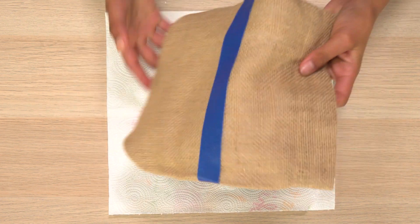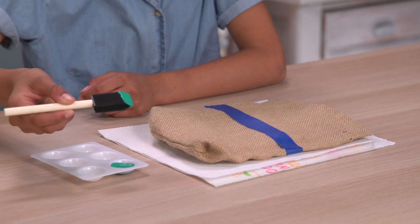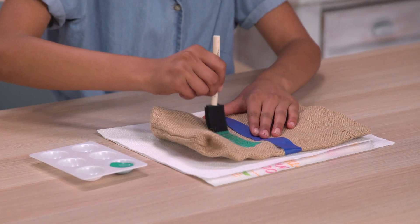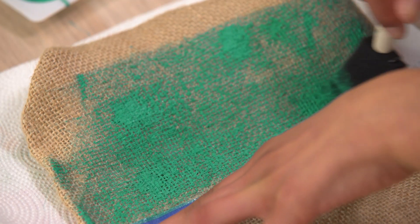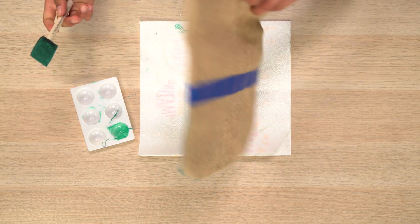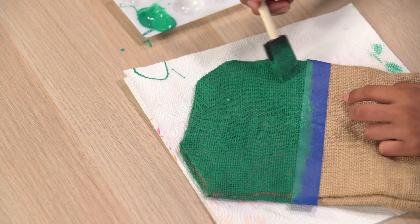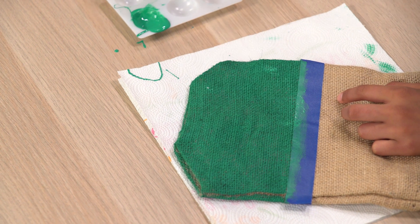Now we're going to paint your burlap sack. Put down some paper towels. Paint the bottom half of the bag using your sponge brush — paint it whatever color you want. I'm using turquoise. Do the same to the other side.